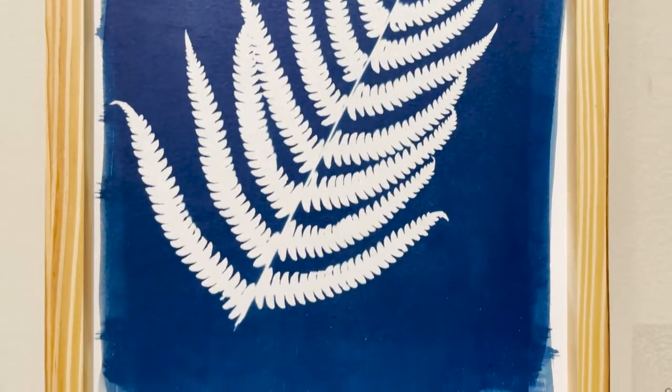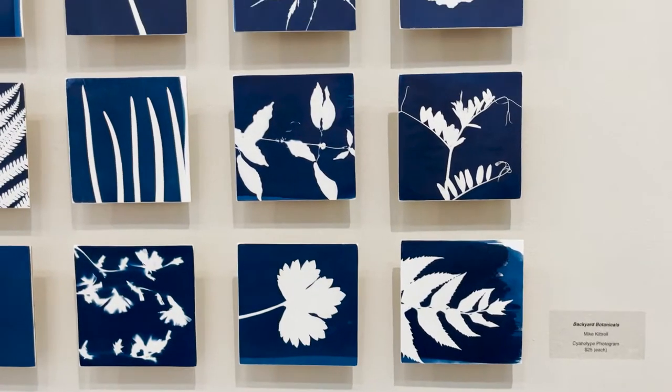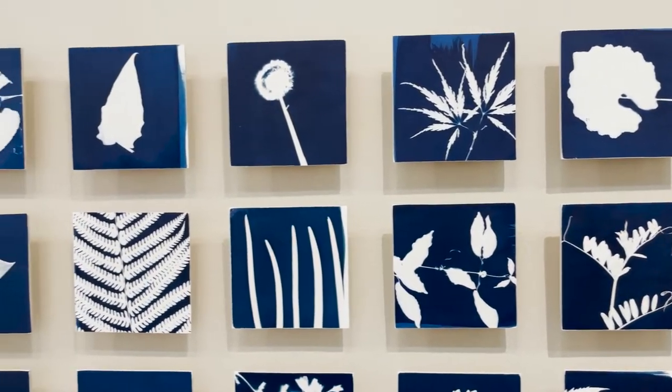The smaller-scale backyard botanicals that Mike has in a large grouping here are each sold separately for $25 a piece.